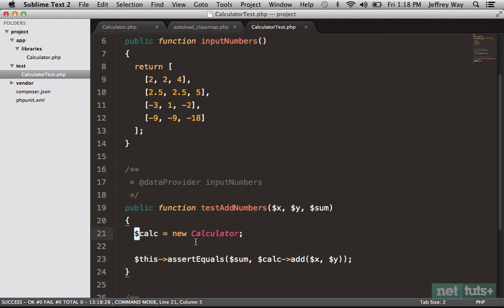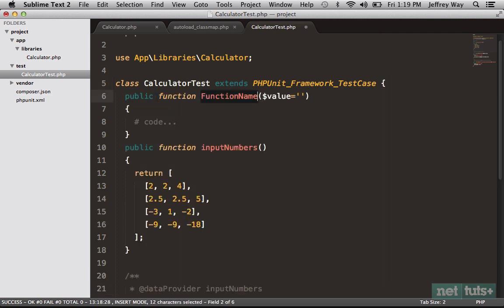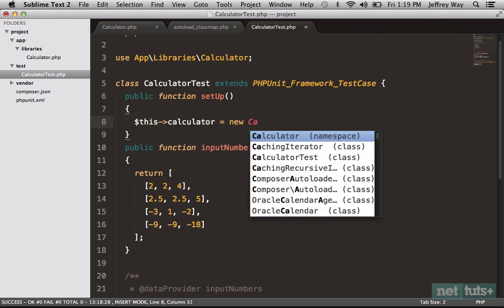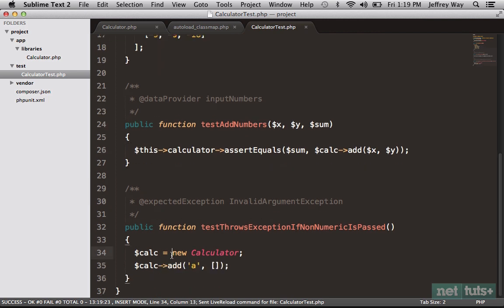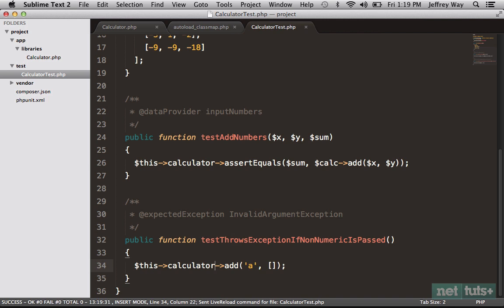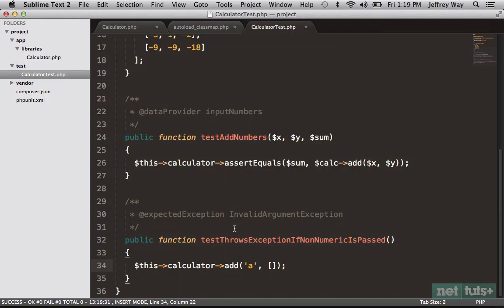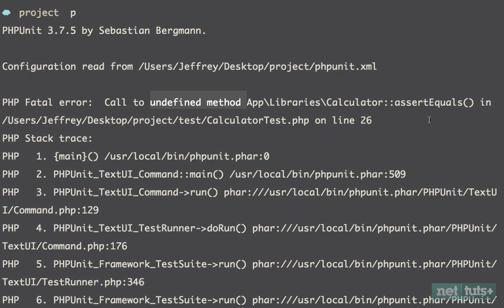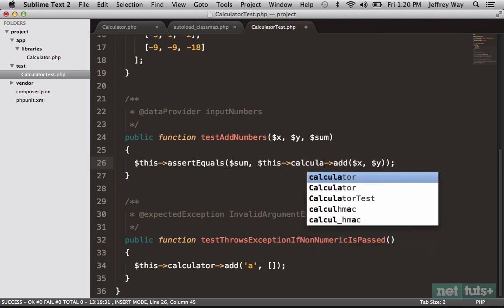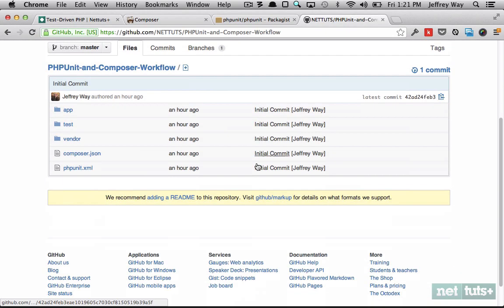Finally, rather than creating a new Calculator instance inside each test function, since it's shared across all tests, let's add a setUp() method: $this->calculator = new Calculator(). Then remove the individual instantiations from each test method and update references accordingly. We've refactored our tests as well as our production code. Run it again — there was an error: 'undefined method assertequals.' That's a mistake on my part — fix the capitalization to assertEquals, run it again, and now all tests are passing.